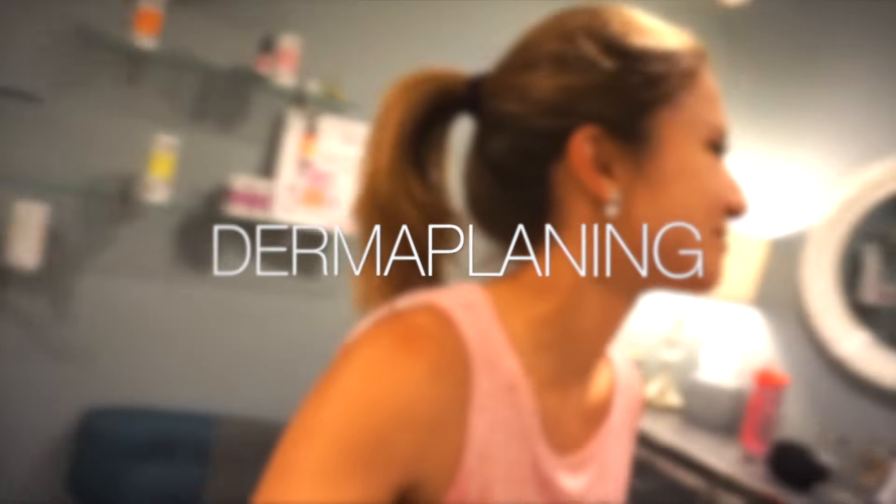Not dermaplaning — microblading. Dermaplaning. Why are you doing microblading twice? It's a new thing — it's like a hybrid of microblading and dermaplaning. No, I'm getting dermaplaning done today. And we'll go into a little bit more about what that is. She was nice enough to let me bring my camera and document the whole thing, pick her brain, and ask her questions, because I've never had this done, but from what I know about it, it sounds pretty awesome.